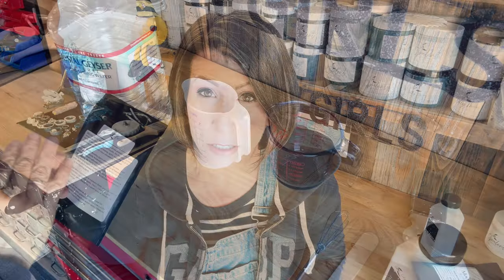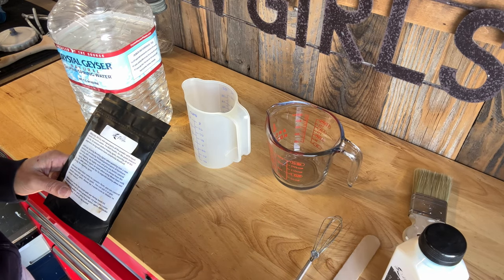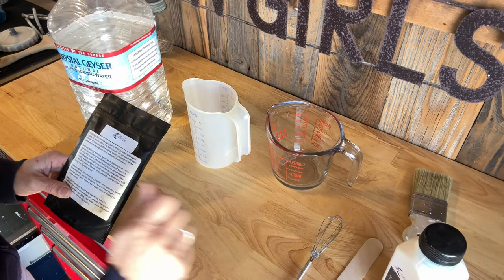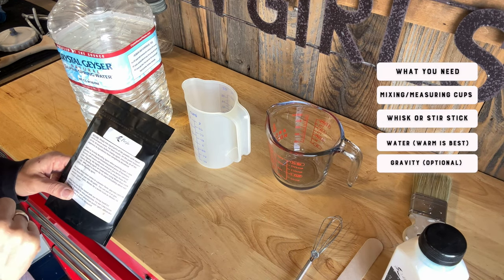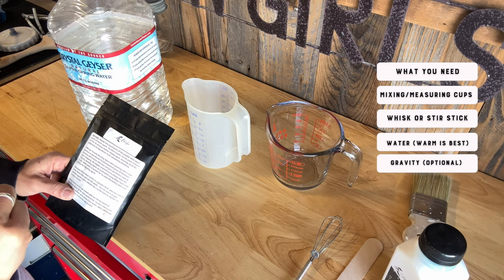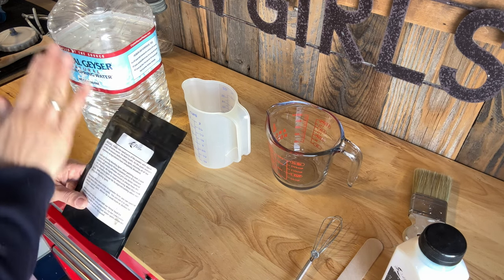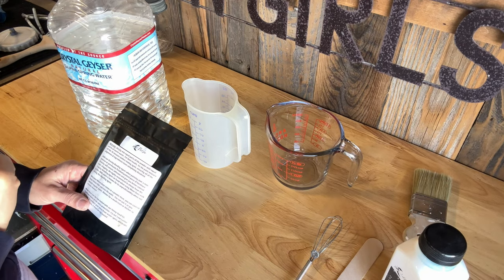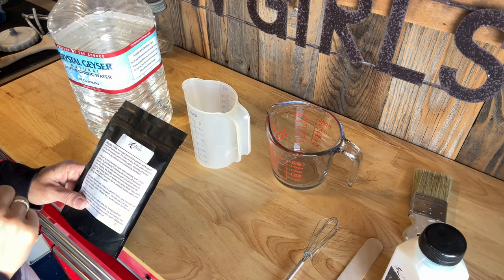We have everything we need. I do suggest having a little whisk on hand — you can use a stir stick as well, but the whisk is really going to help. I've got two measuring cups here; I do highly suggest having some mixing cups. We've got our powder, our water, our measuring cups, our whisk, and our gravity. So we're ready to go.